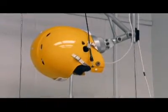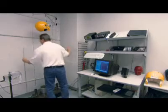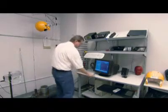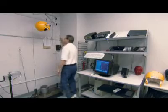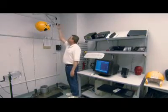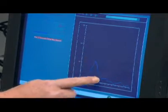A helmet from each production run undergoes an impact test. It's fitted on a head-shaped form equipped with sensors, which are carefully calibrated. The technician presses a button and the helmeted head falls, mimicking the effect of a player's head hitting the ground during a tackle. The computer then measures the force of the impact on the head.